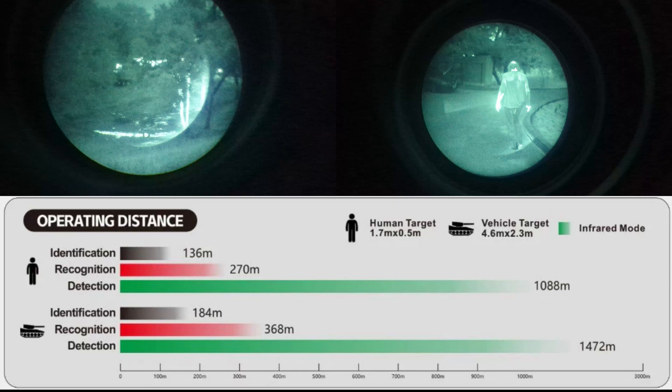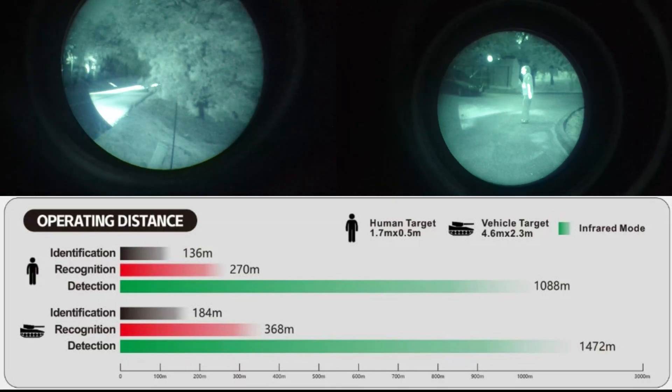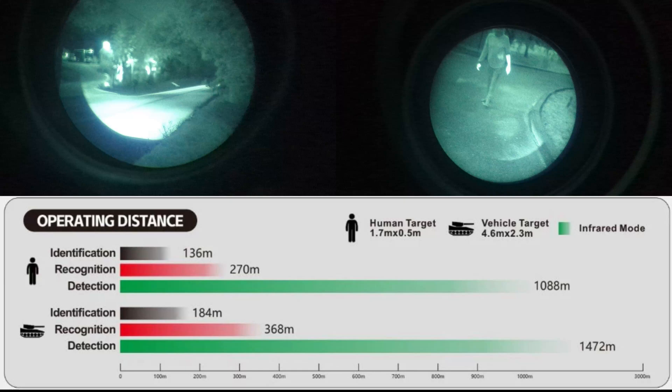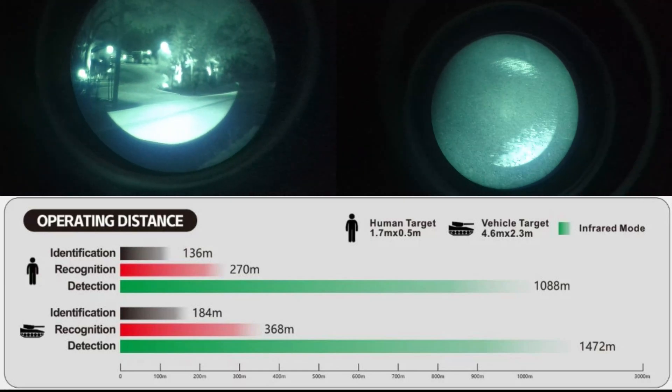With larger vehicles like a tank, that range will be a little further at about 184 meters for identification, 368 meters for recognition, and up to 1,472 meters for detection.